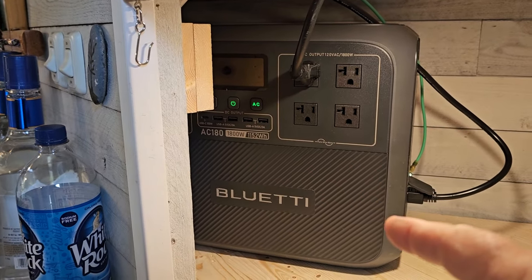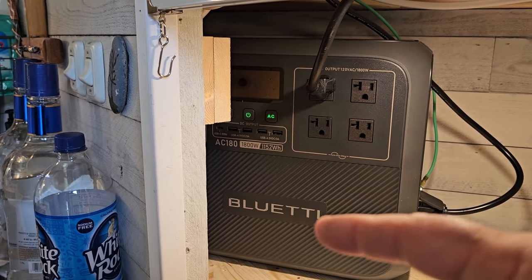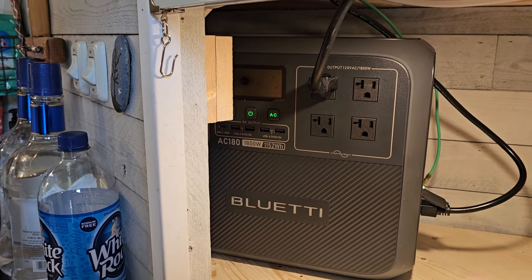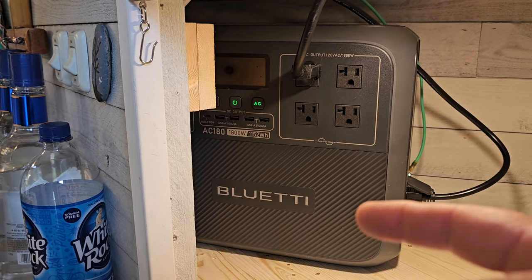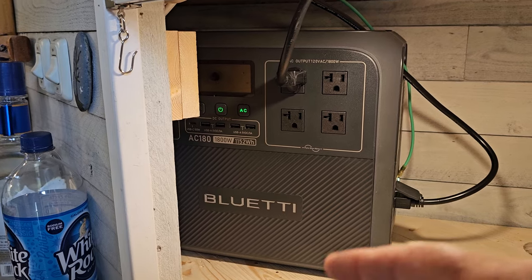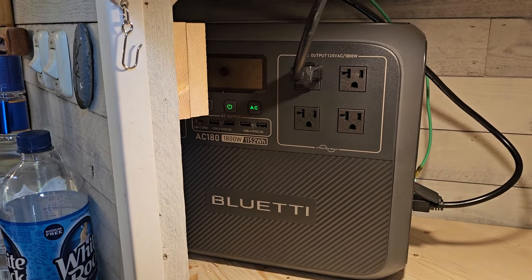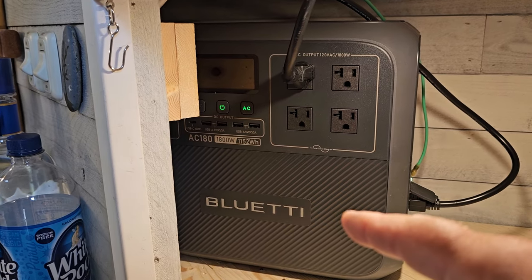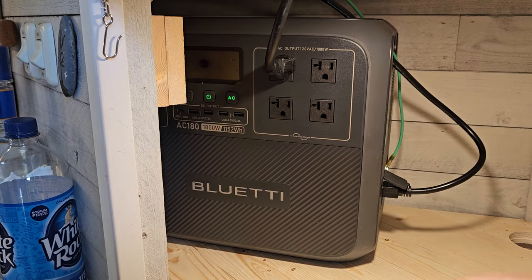What does that mean? You could literally run this every day — 3500 charges divided by 365 days — you're talking damn near 10 years, and you'll still have 85 percent of its functionality left over, which is pretty amazing.